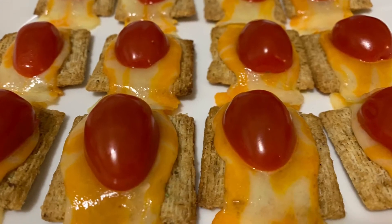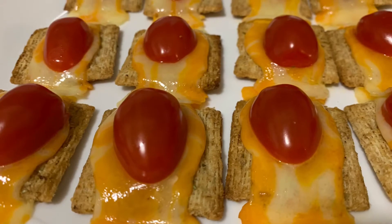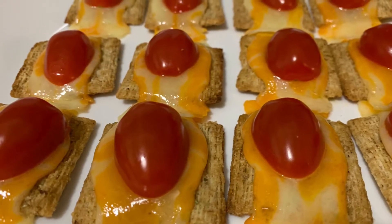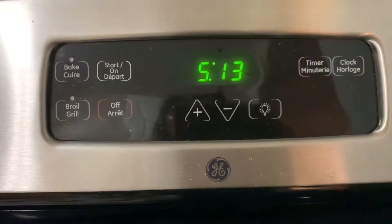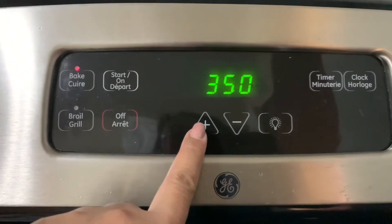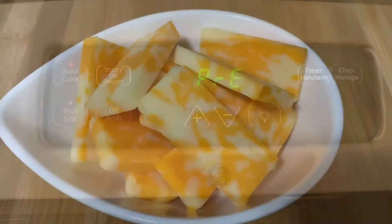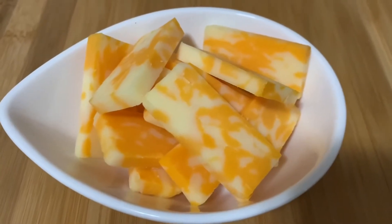Hello everyone, welcome to my channel. For this video I'm going to show you a different version of the crackers I made yesterday. First thing, I'm gonna turn on the oven to 350 degrees Fahrenheit.